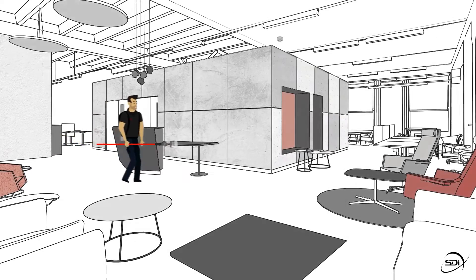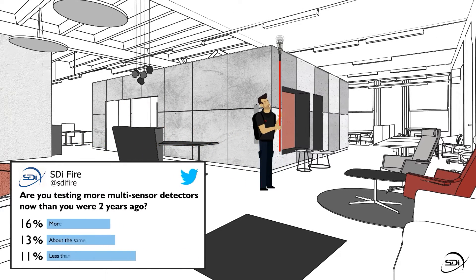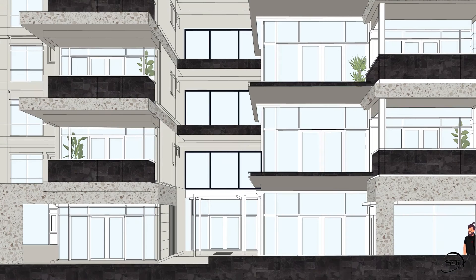With multisensor detectors becoming increasingly popular, the ability to test each sensor in a fast and compliant manner has become even more important. The rise of multisensors has been recognized within industry codes and standards, which call for each sensor to be tested individually.